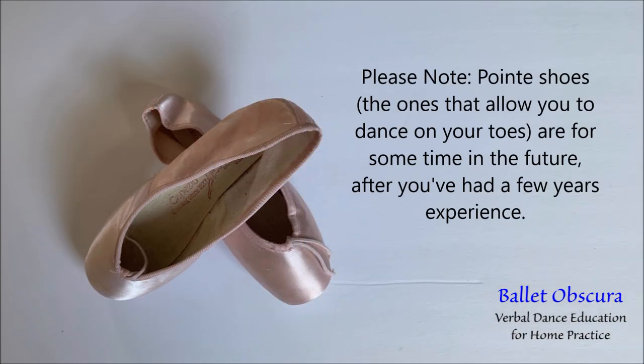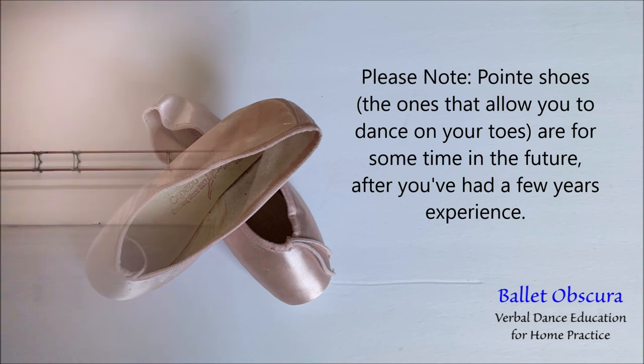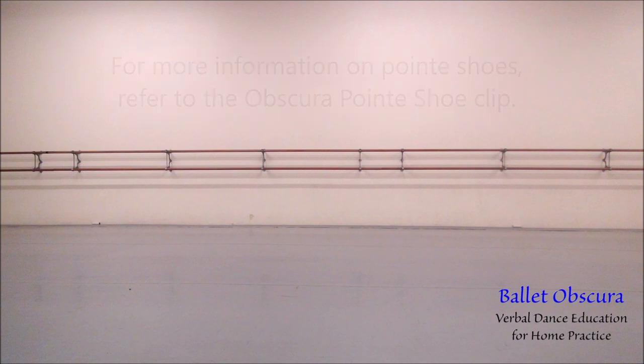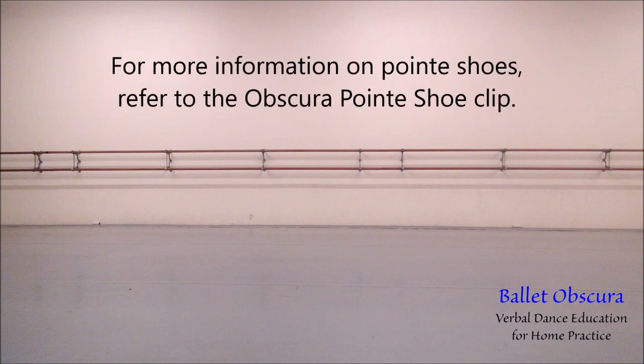Please note: pointe shoes — the ones that allow you to dance on your toes — are for some time in the future, after you've had a few years of experience. That is something you should only start and do under the supervision of a qualified ballet teacher, and only when they say you are ready. For more information on pointe shoes, refer to the Ballet Obscura pointe shoe clip.